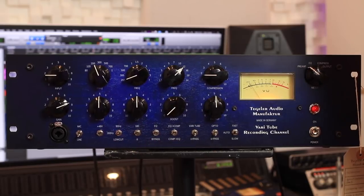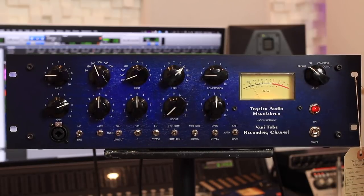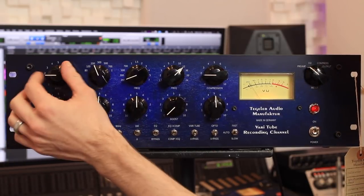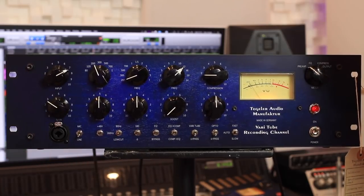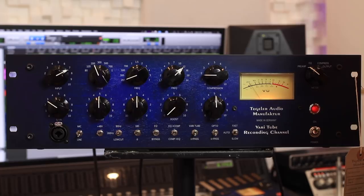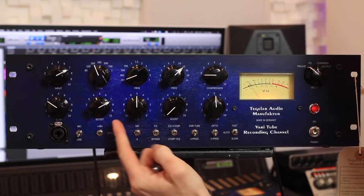At the top left we've got input and gain. If you wanted a fairly clean sound you'd have the input set fairly high and the gain set fairly low, so you weren't driving the tubes too much. We've got an EQ section in the middle here — boost the lows and cut the lows. It's that sort of pole textile EQ thing they've got going on here.